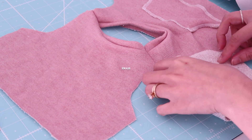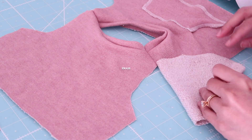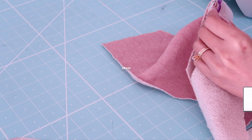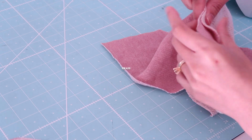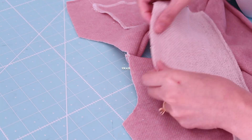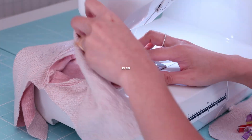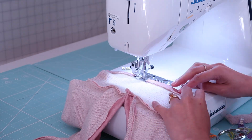Now it's time to attach the sleeves. I kind of measure it like this just to make sure that the sleeve will fit, and I ended up trimming about a quarter inch on the very edge. I match the center fold of the sleeve to the shoulder and I'm going to pin it and secure it. I will copy and paste the same process on the other sleeve.